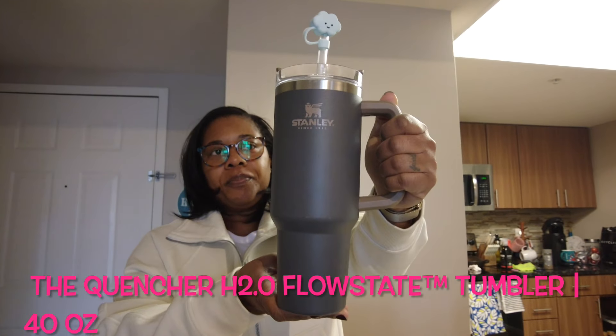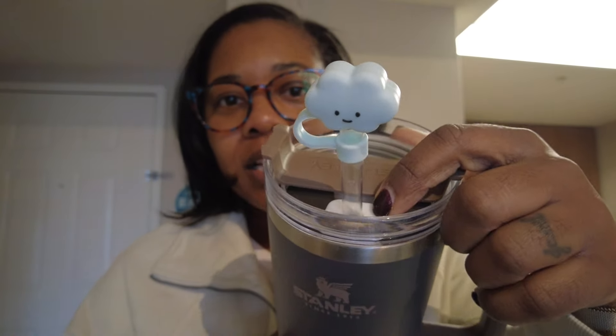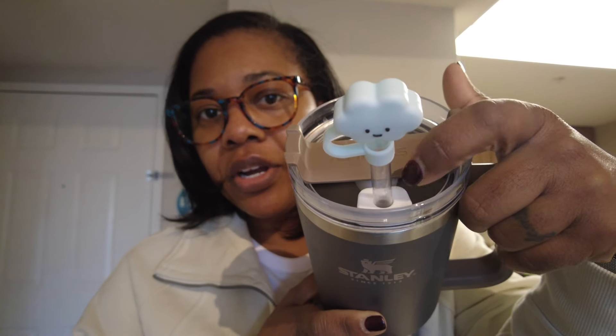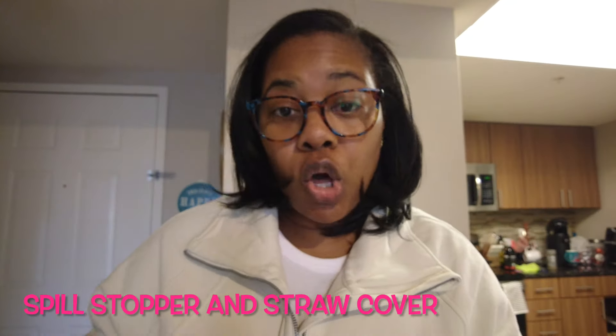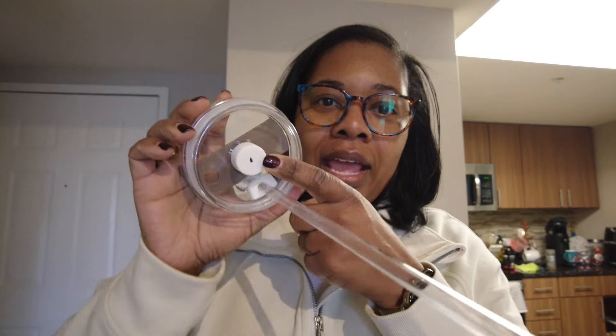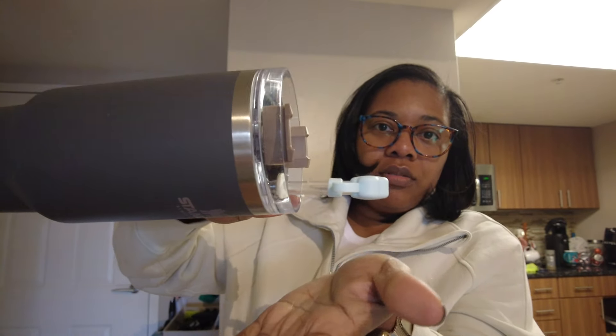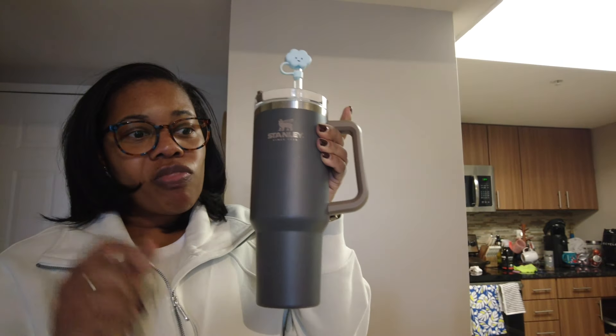This is my first Stanley and it is the 40 ounce. I did put a little cloud on top and a spill stopper on the straw hole. Inside the cup you have another little cover so if it happens to get knocked over it doesn't spill. There's water in there, and that is how you keep it from spilling. This is the 40 ounce and it's in a dark gray with a brown coloring.